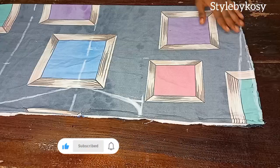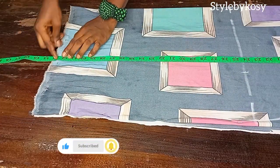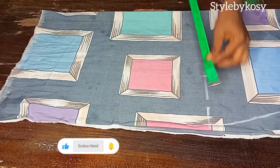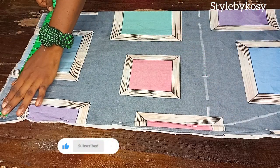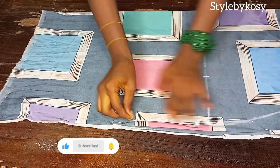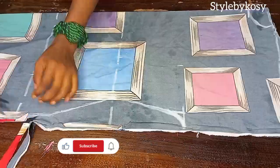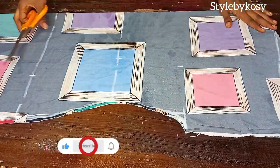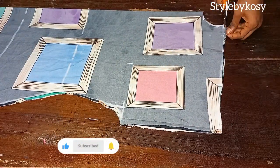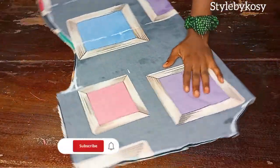I'll go ahead and make the armhole — just curve and connect it. Once done, I will take the length of this kimono. The total length I had was 43 inches including the other sections, so I'll measure what I have on the hip line then connect from the hip line down to the bottom part.